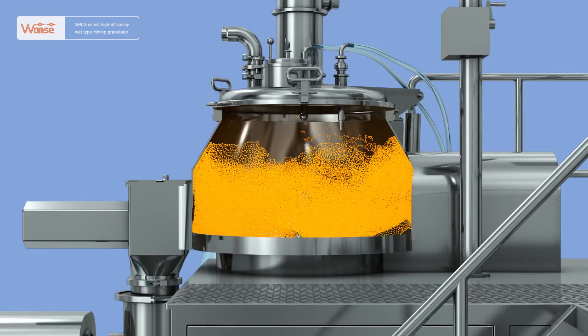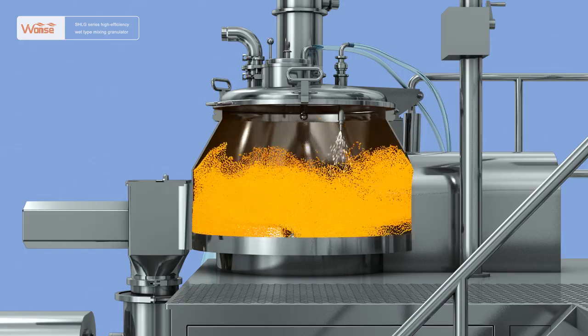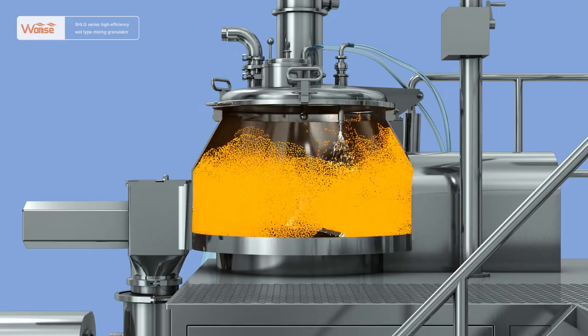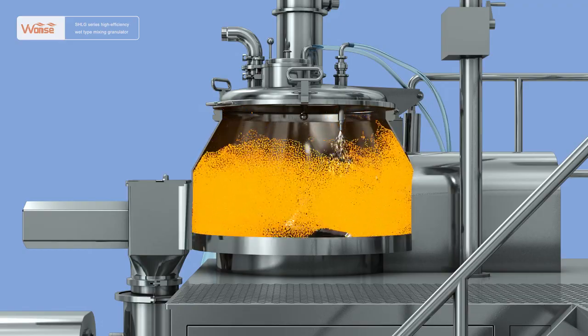The main function of the machine is to mix the powder raw and auxiliary materials with the adhesive into soft materials, then mix the soft materials into granules with evenly dispersed ingredients and uniform granule size.